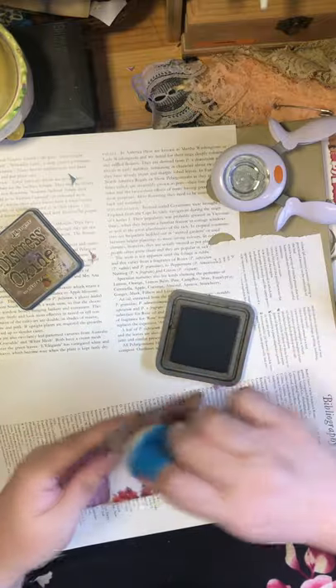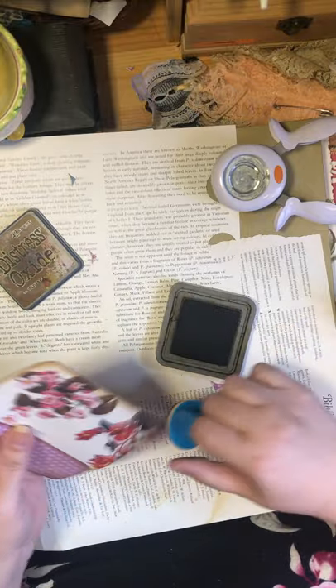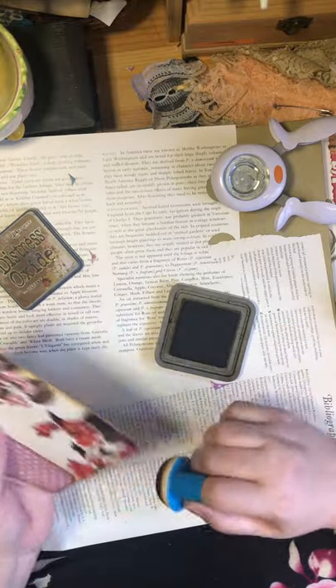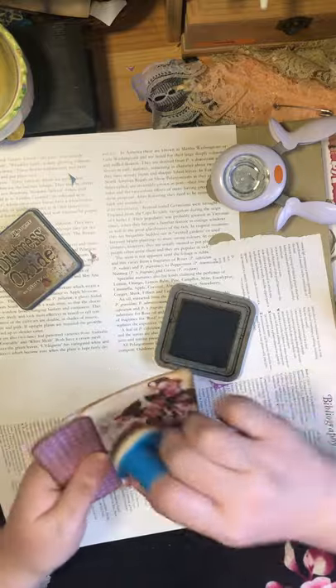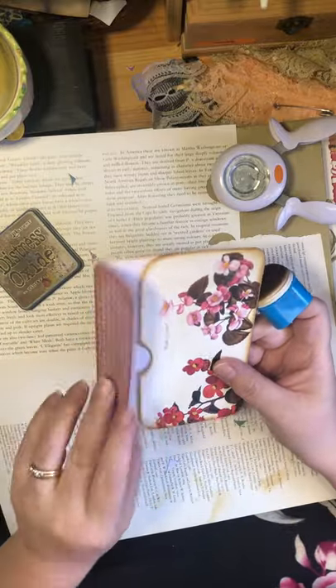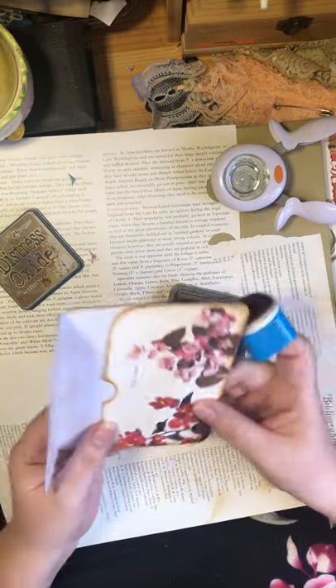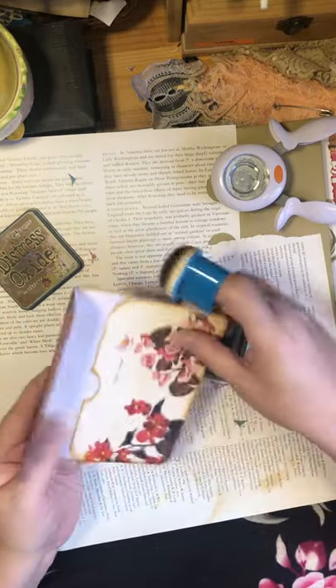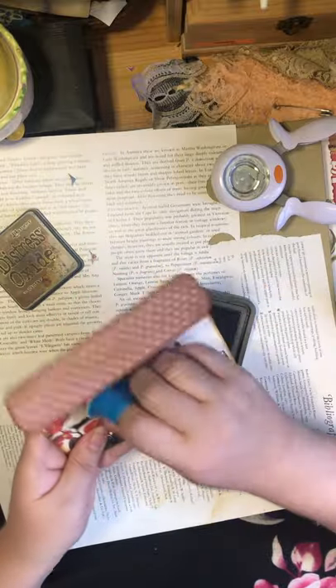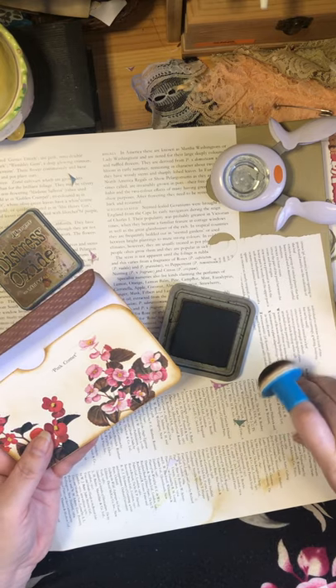I'm going to start to bring this across now. This paper is cardstock and this paper is a little more glossy and shiny, so it takes the ink in a different way. It's always good to experiment — if you've got a glossy book you're taking pages out of, use it on something you're not creating until you get to know how that paper behaves with the ink.